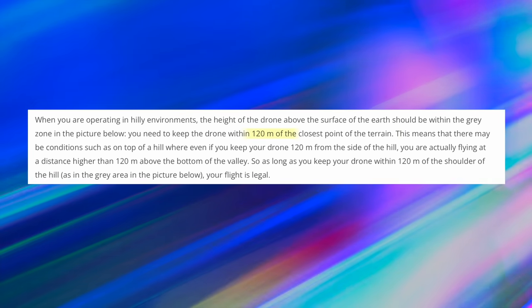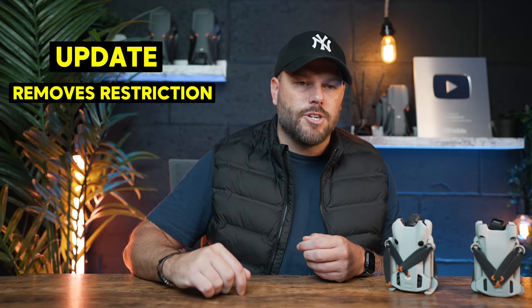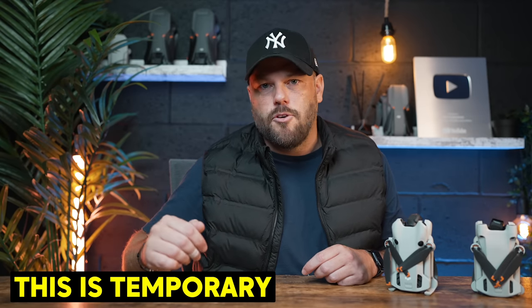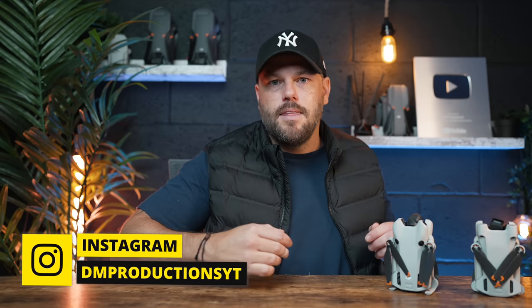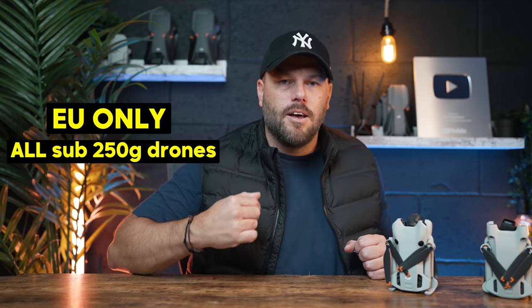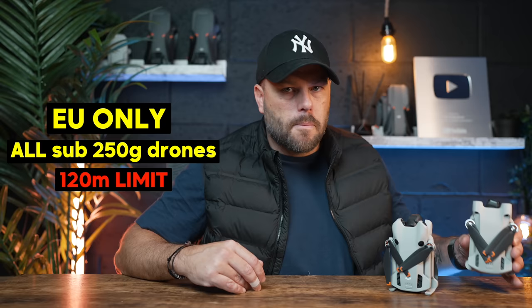I mentioned this to DJI, and DJI have been working to find ways around it. It's not really a DJI decision — it's the EASA rulings which state you can't fly a small drone like this over 120 meters. DJI have sent out an update which actually removes that restriction on the Mini 4 Pro even in EU countries. At the moment this will likely change in 2024 because of the EASA rulings, but currently on the Mini 4 Pro and the Mini 3 Pro in EU countries, you can fly over 120 meters. From 2024, all drones under 250 grams in EU countries will be limited to 120 meters.